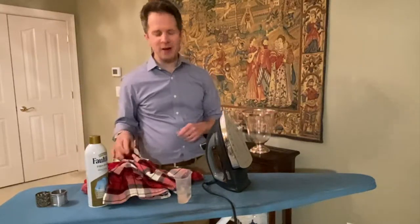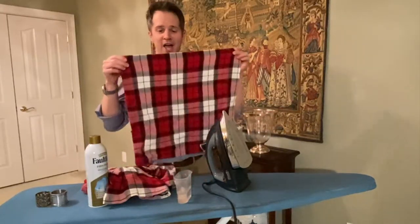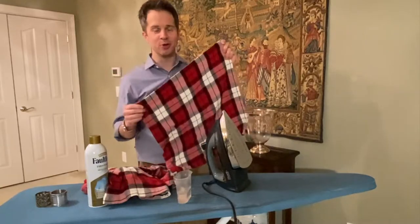Hey everybody, welcome to Your Beautiful Table. Today I'm going to share with you how to iron a napkin to make your table beautiful, so stay tuned.